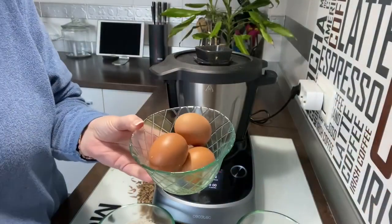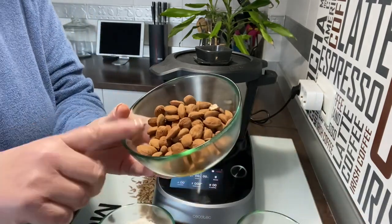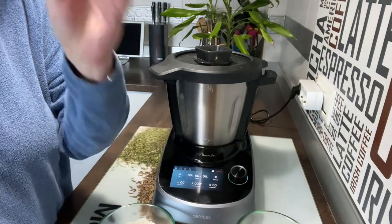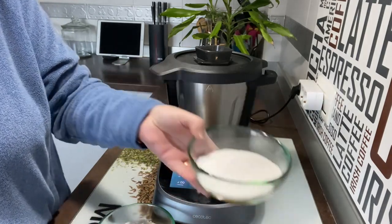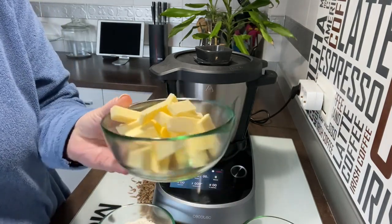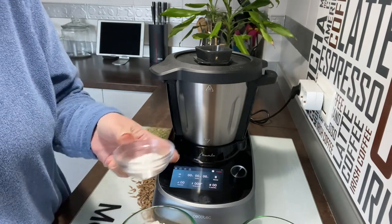Vamos a ver los ingredientes y a montar la mambo para empezar. Para hacer estas magdalenas vamos a necesitar cuatro huevos grandes, tamaño L. También 130 gramos de almendra con piel para molerla, que no esté tostada, sea almendra natural. Si no tenéis almendra con piel, también se pueden hacer con almendras peladas. Vamos a necesitar 225 gramos de azúcar, 130 gramos de mantequilla, 130 gramos de harina común y 13 gramos de levadura tipo royal.